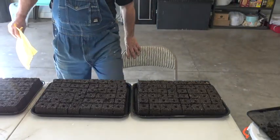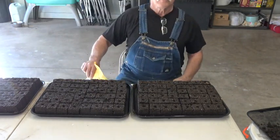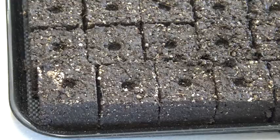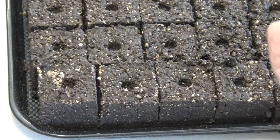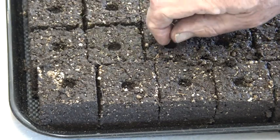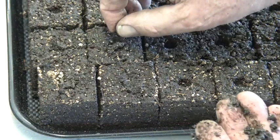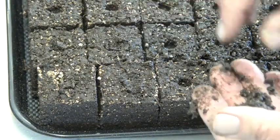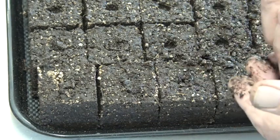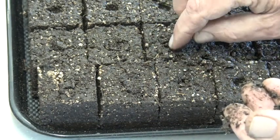I like to get comfortable and line up my trays so I don't have to get up and down. First we'll plant broccoli — just drop one seed at a time into the pocket. If you accidentally get two in, remove one of them. You'll just want one seed in each depression. When all the blocks are full of seeds, I just dribble a little mix on top. Some say this is not necessary, but I like to feel like I've put them to bed.